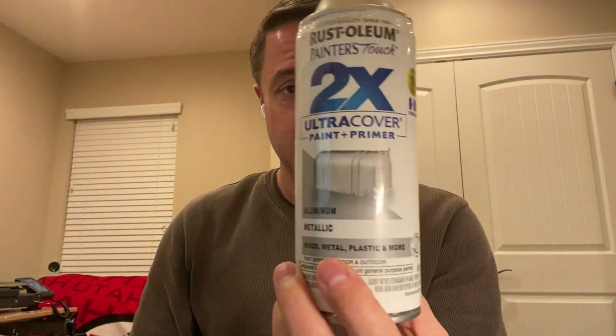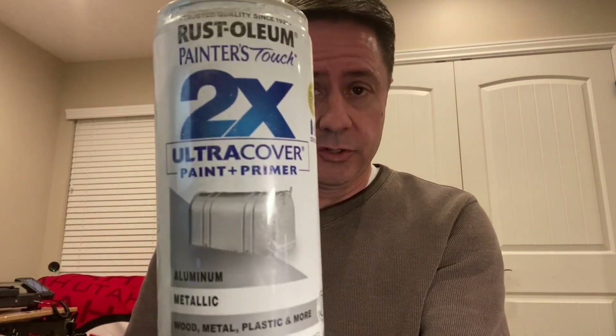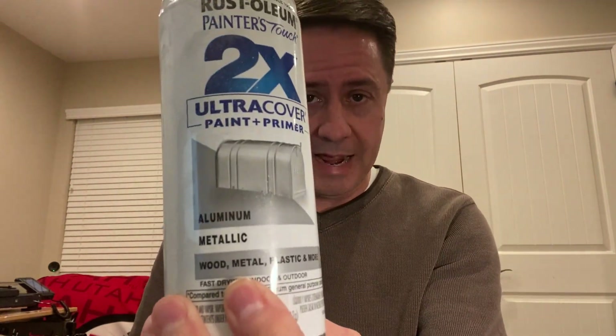I'm going to walk you through the paints that I've used in this process. For the silver, I'm using this Rust-Oleum metallic aluminum. It's a paint that covers extremely well and it's going to be a good base for the pie pieces on the R2 dome as well as the dome itself.